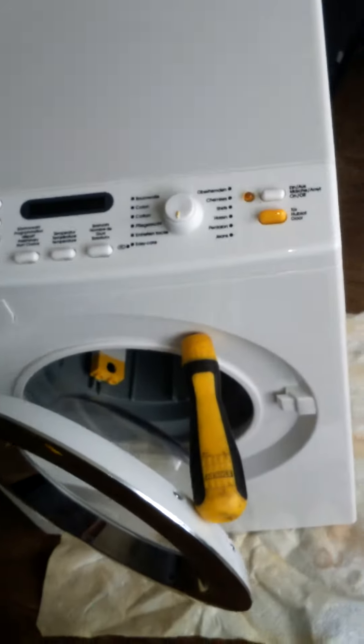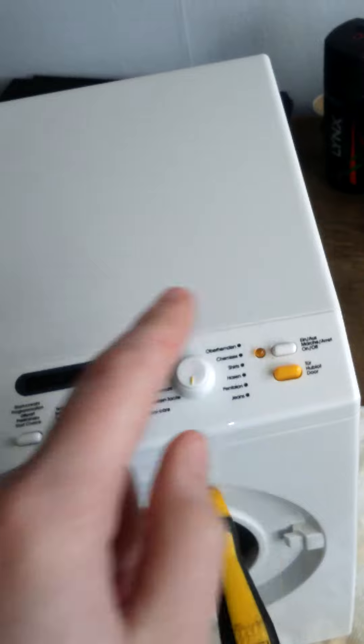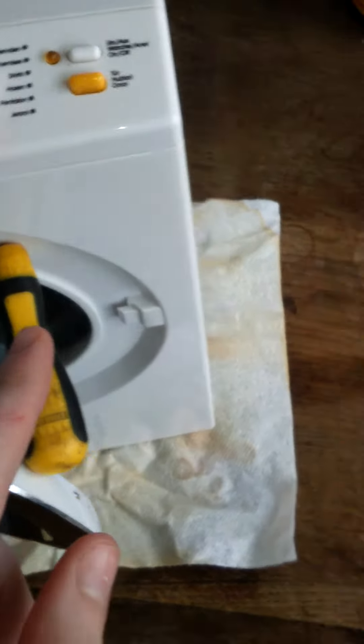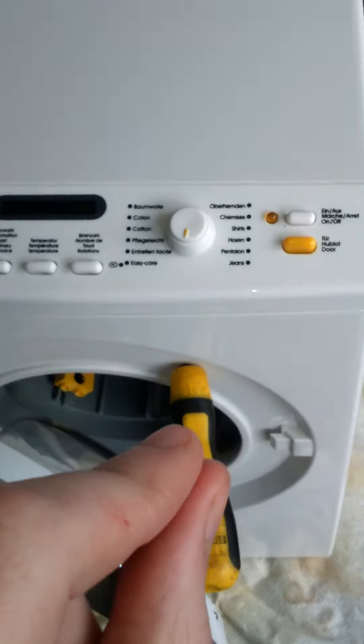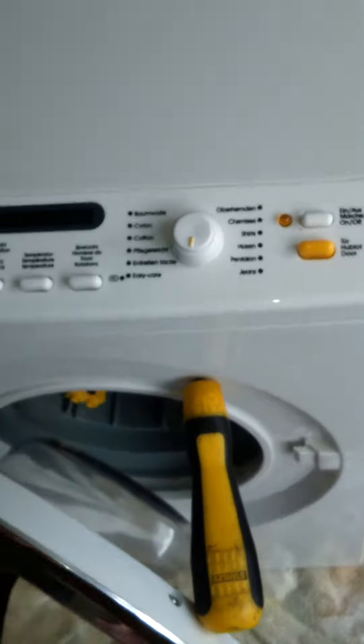Hello guys, it's washing machine guy here. Today I am going to show you something with the toy Miele. It's something to do with a glitch — I had to put that in because it doesn't work without it. The little white thing sticking out where that thing is has gone; it's dropped underneath into the bottom of the casing.